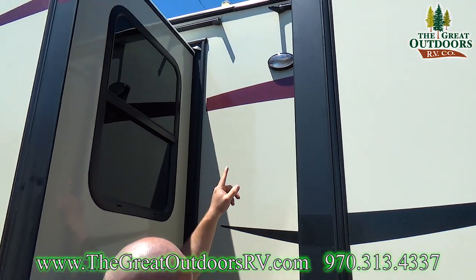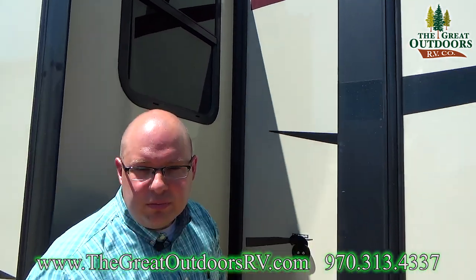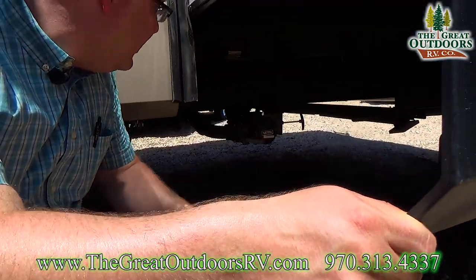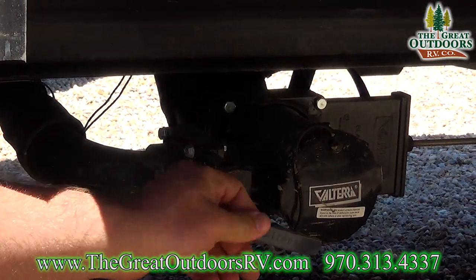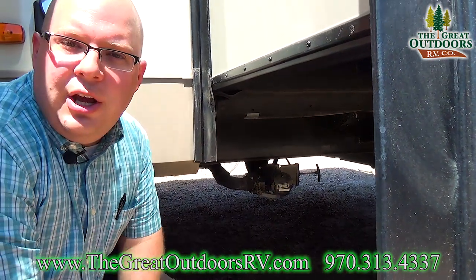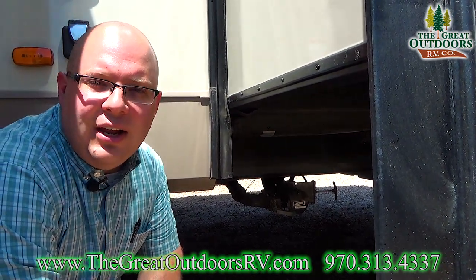There's a flood lamp right up here because you have your dump valves down below. So if you're dumping at night, you want to have light. Here's where you would connect your sewer hose. This is your gray valve, which is the smaller of the two pipes, and your black valve is over there — that's the larger of the two pipes. Your black tank is for toilet waste and your gray tank is for sink and shower water.